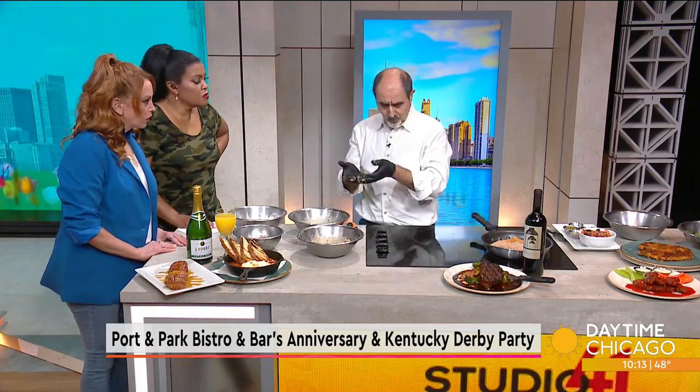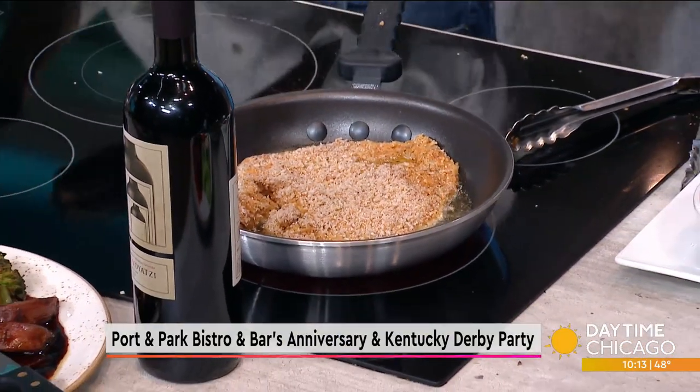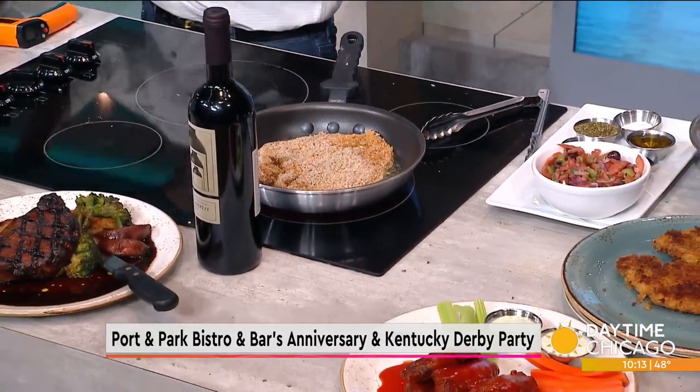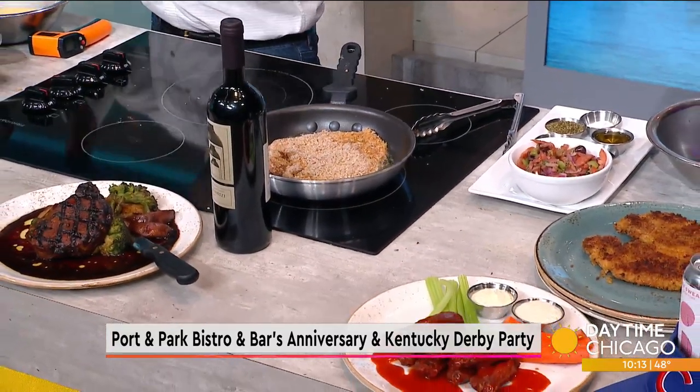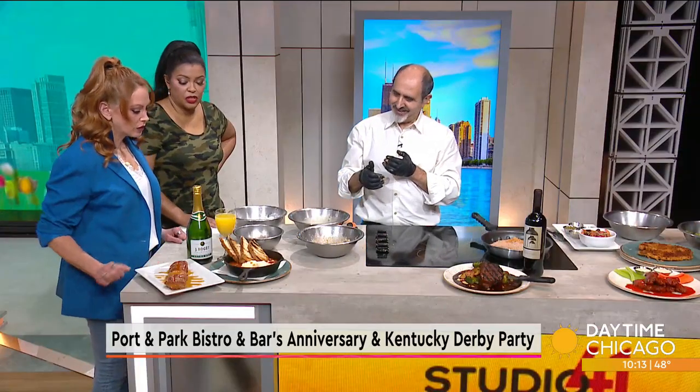For brunch, we do shakshuka. Shakshuka is a North African meal where the eggs are simmered in a hot tomato sauce that's been simmering for hours. I like that — with lots of nice vegetables and such. That is a big pork chop too.